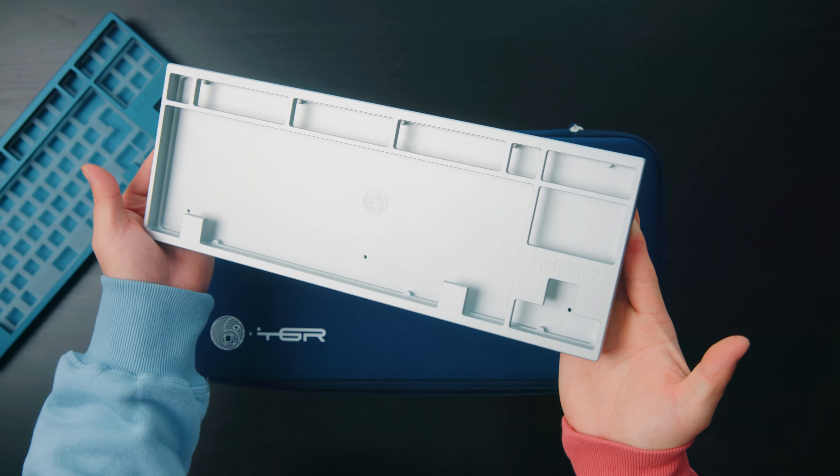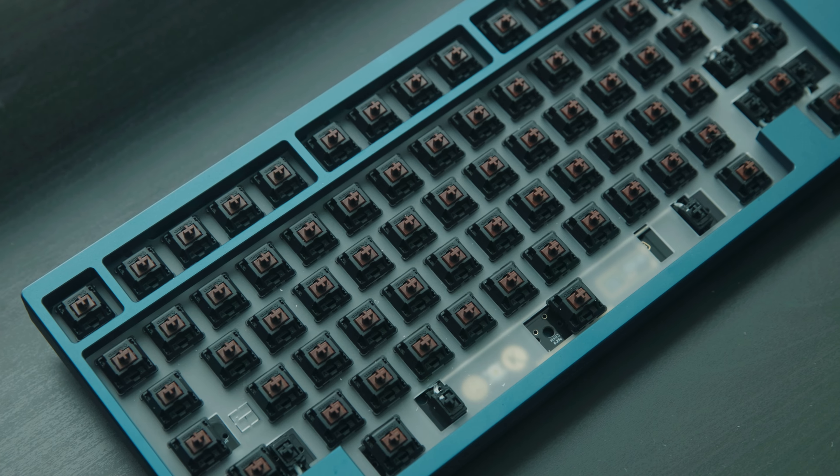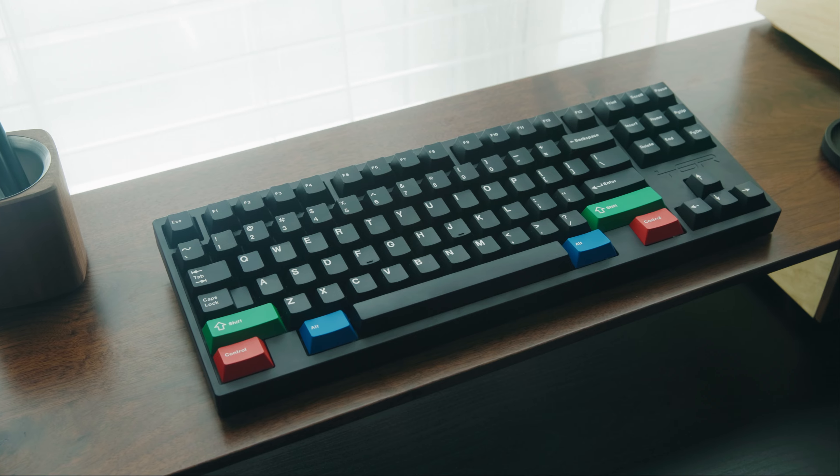The biggest change I noticed is that they removed the back weight in the ME. Some might like it, some might not, because people have argued that the ME sounds kind of flat with not enough resonance. I have three Janes here: one built with a PC plate and MX Browns, another with an aluminum plate and BCPs, and a Jane CE with MX Blacks and a CF plate. Here's a sound test of all of them.